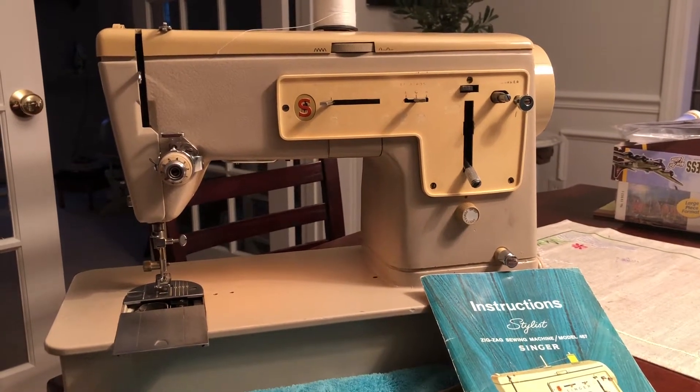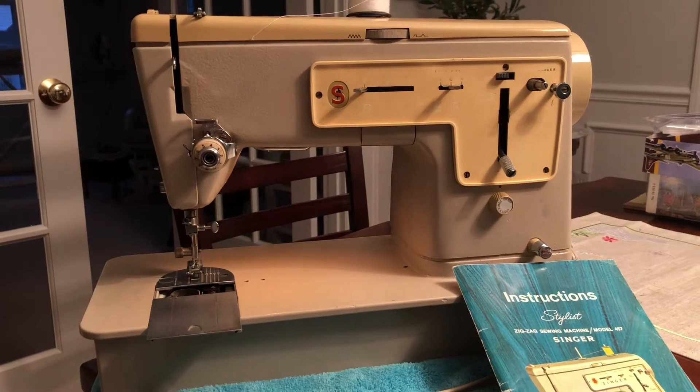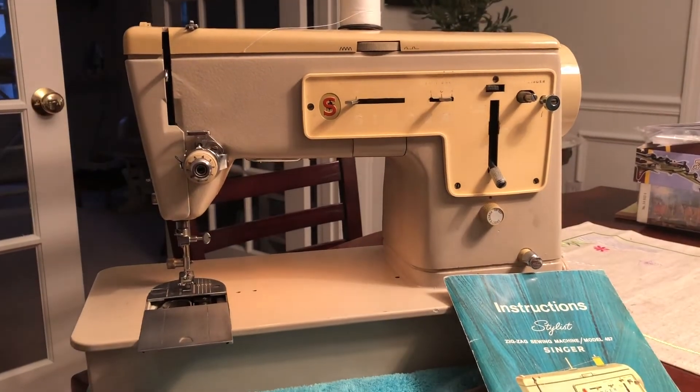This is a Singer 457 made in the late 60s or early 70s. Really in decent shape overall.